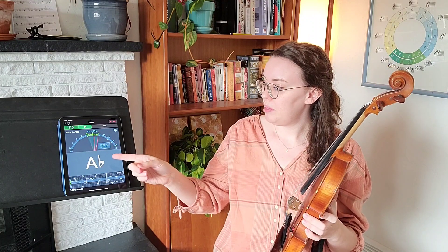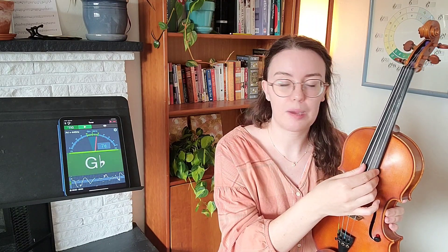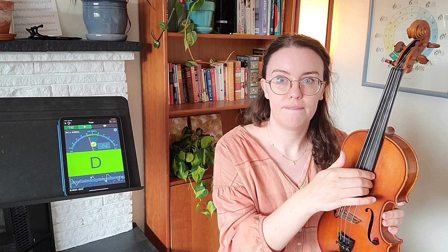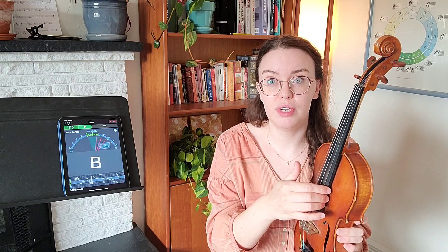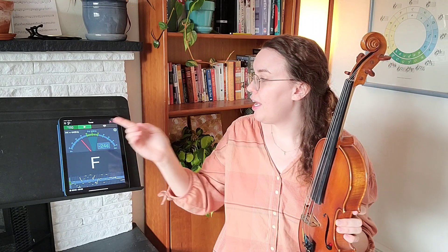Moving on to our D string — we are looking for D4. I'm going to play my D and first I want to see that D is being read. When I pluck, I pluck over the fingerboard — that's this long black thing — using my thumb. Don't pluck down here where you can get rosin dust on your finger and oils on the strings; pluck up here over the fingerboard. My D is pretty in tune and I can see it's reading D4, so we're in the good zone.